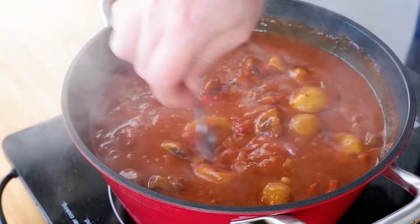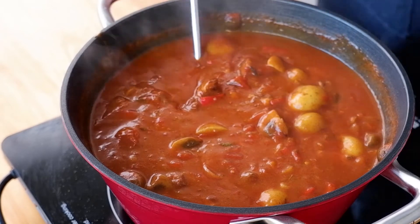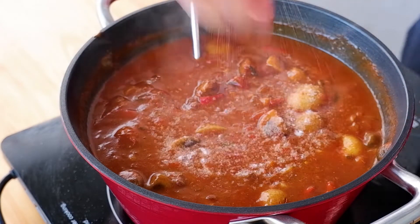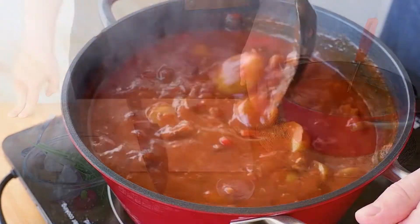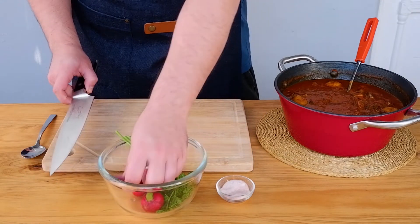After two hours, check it again and taste for seasoning. You can see the sauce has obtained a dark red-brownish color — it's richer and thicker. Add salt to your taste and set aside. We need to let it rest and let all these ingredients get to know each other in the pot.